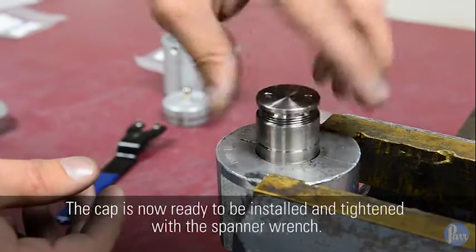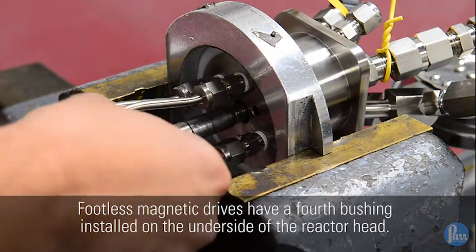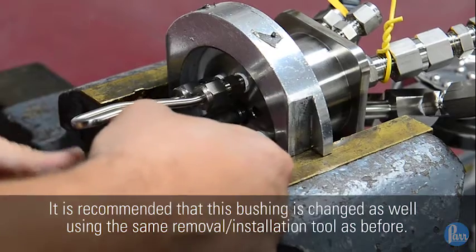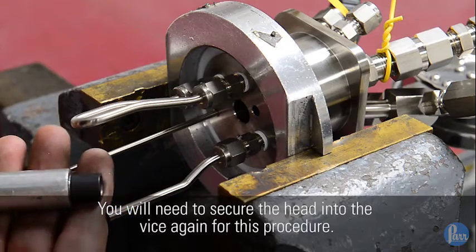The cap is now ready to be installed and tightened with the spanner wrench. Footless mag drives have a fourth bushing installed on the underside of the reactor head. It is recommended that this bushing is changed as well using the same removal and installation tool as before. You will need to secure the head into the vise again for this procedure.